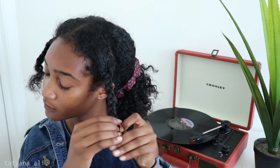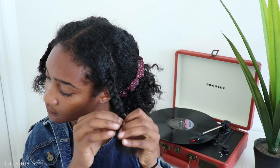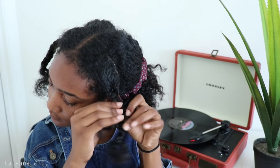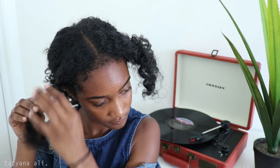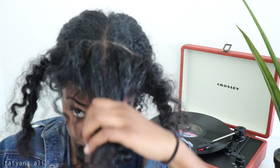Hey guys, so today I wanted to show you my little hairstyle I usually like to do. I'm going to look a little funky so my hair can go with my outfit. Today I'm going to show you a bantu knot crown. This is super duper cute guys — it's a little edgy, but who doesn't want to have a little fun with their hair.